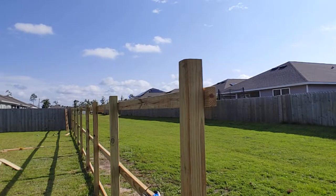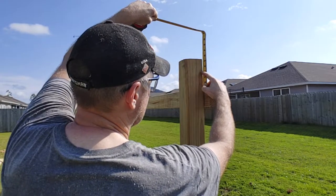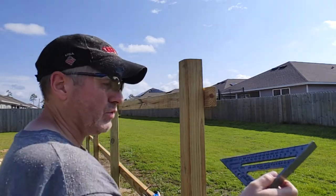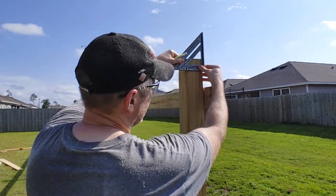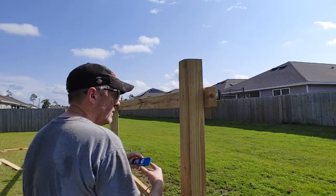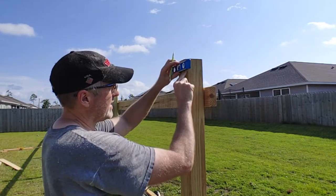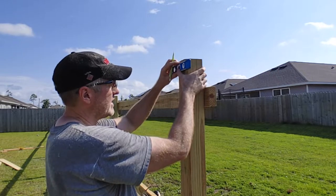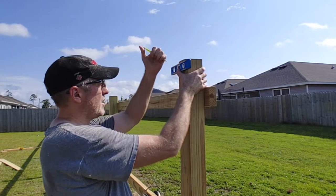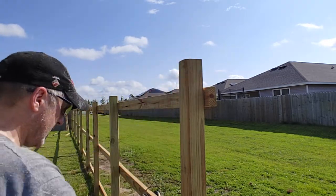Quick video on how I'm getting these fence posts leveled. I'm measuring up three inches and putting a mark on the post, then using the square to carry that mark around to the front. I'm using this level which is an inch and a half wide, putting it up here and lining up the bottom of the level with that line and leveling it, then drawing a line across the top of the level — so it's an inch and a half up from that line.